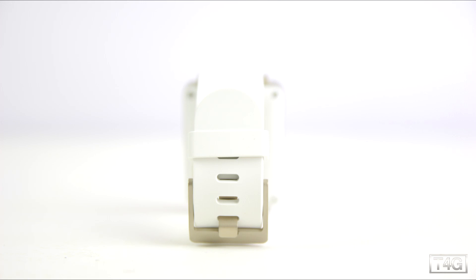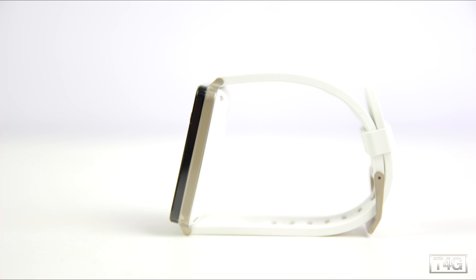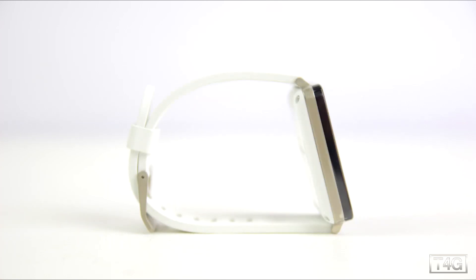It is IP67 certified, which means it's dust and water resistant. It also has nine-axis sensors and is Bluetooth 4.0 ready. In terms of looks, it may look like your typical consumer smartwatch but it actually feels really durable and has a nice stability on the wrist. The weight isn't too bad either — not too thick nor too thin — so overall I think LG did a great job with the ergonomics.